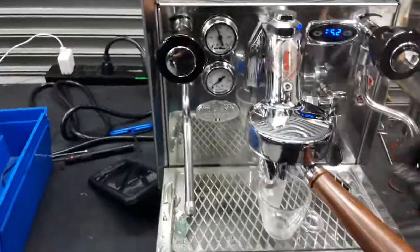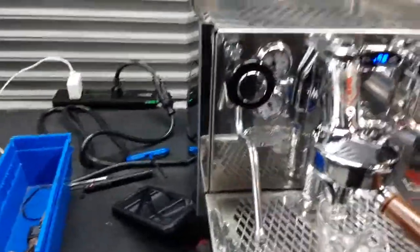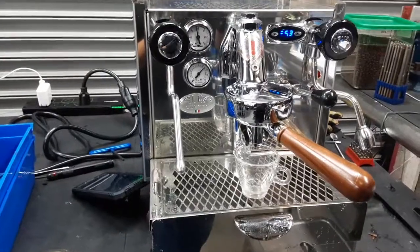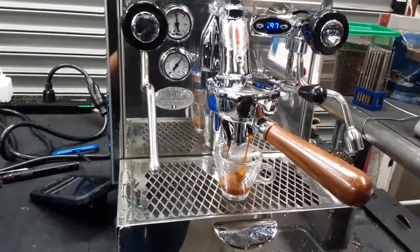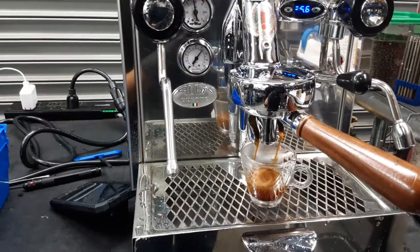So that's what we did with this espresso machine. Let's start it and test it out with one shot of espresso. We're using our La Bianca's portafilter, as we do not have the machine's portafilter. As you can see, we're having a nice beautiful shot coming out.